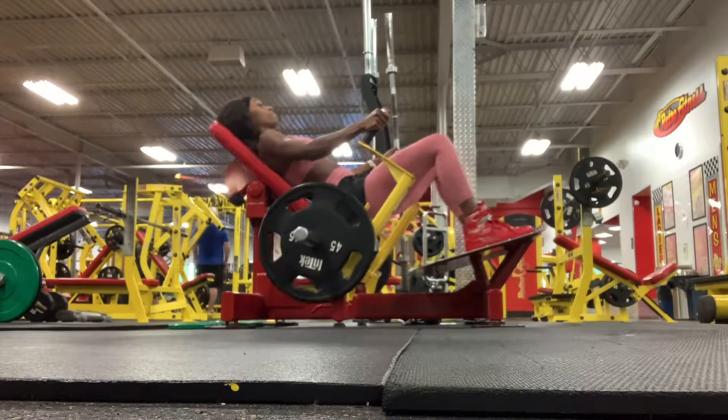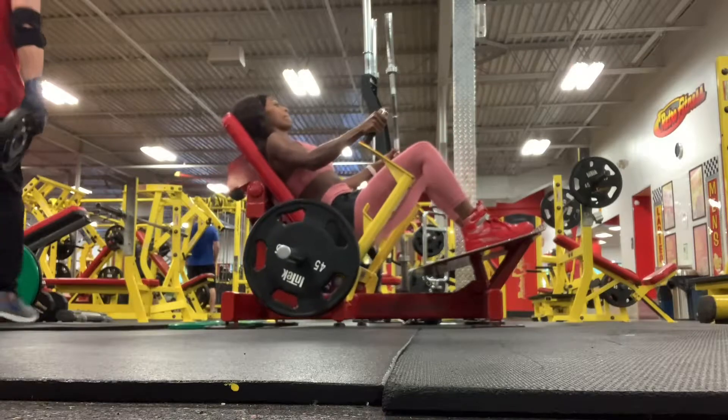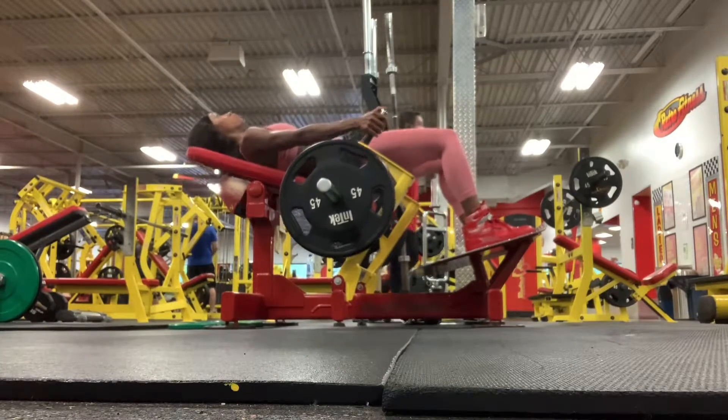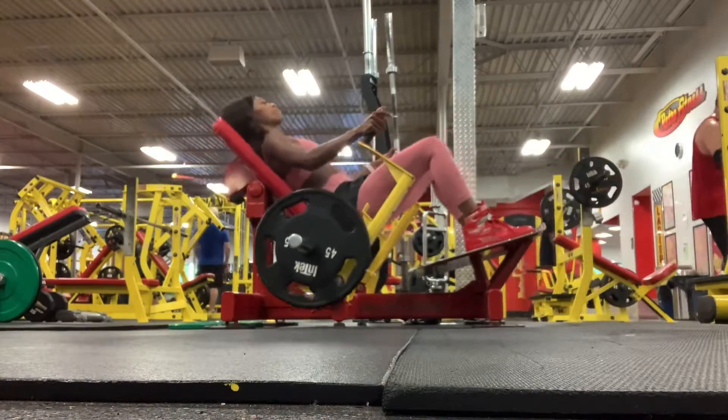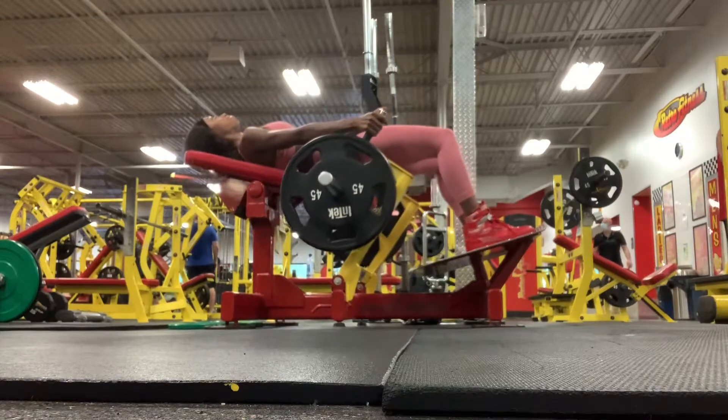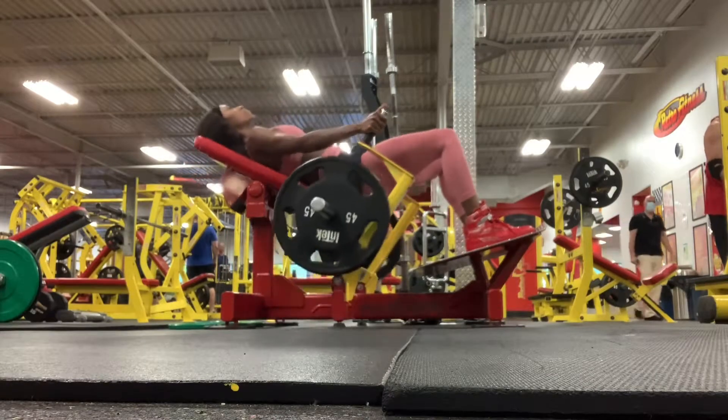This is a hip thrust machine. You're going to thrust your hips upward, squeezing your glutes under. This is a great move for building the glutes without building your legs, and it also focuses on the hamstring. Great move if you are focusing on having your butt extend outward, not wider.